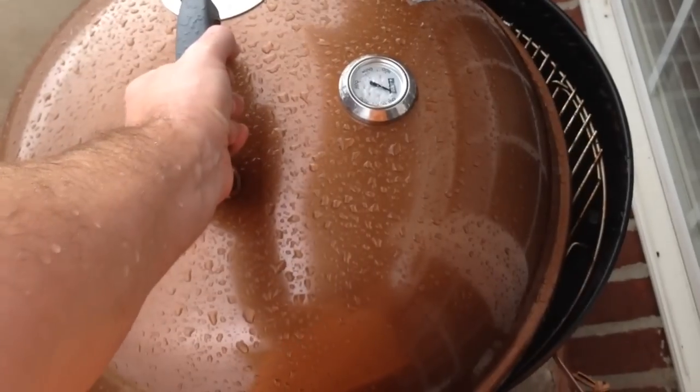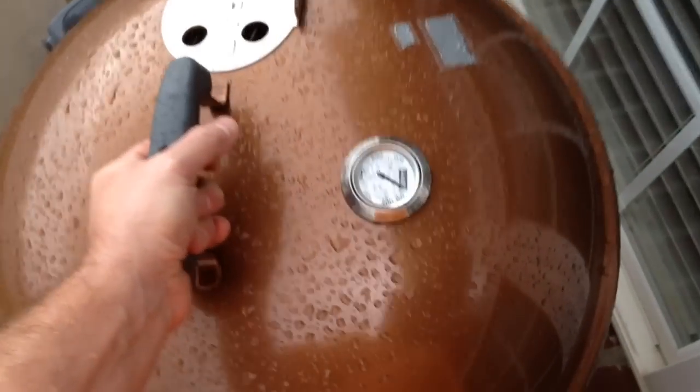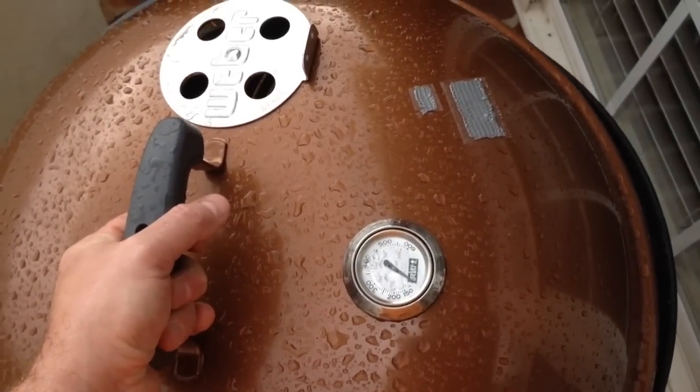Y'all have a good day. And you can find a link within this video's description for where I ordered this Weber One Touch Gold Grill. I got it in the copper color, but it comes in other colors too. See you later. Cheers.